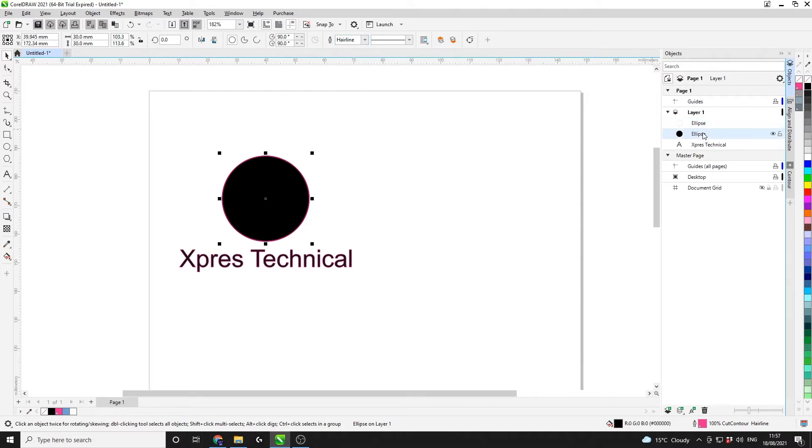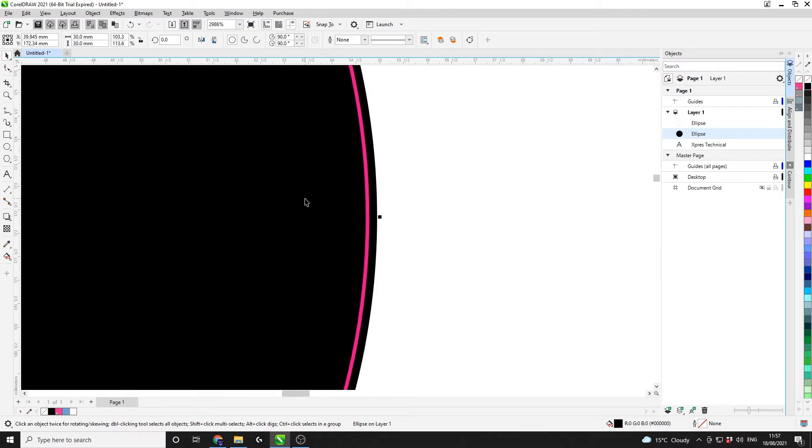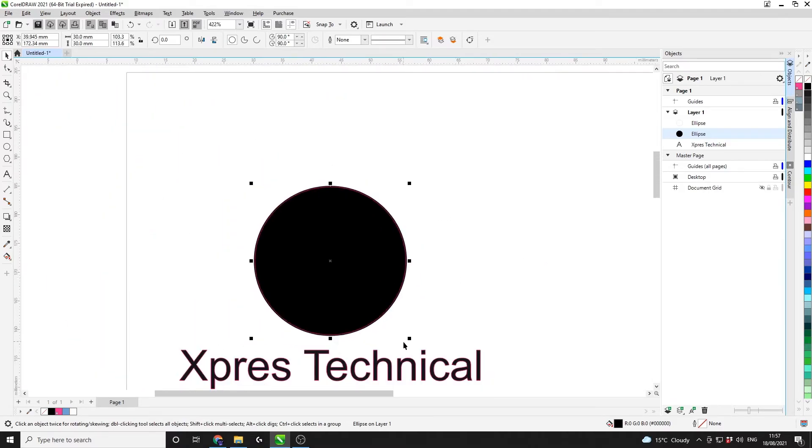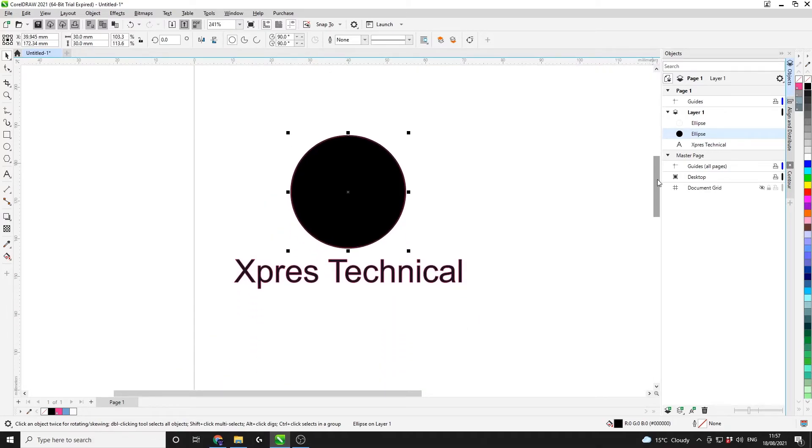I'm then going to select the original ellipse and right-click to get rid of the original outline. If I zoom in now you can see that the pink cut contour outline is on the inside of the artwork — it's gone inside by 0.2 millimetres. That's really good because it means the machine's natural cut tolerance won't be as bad and it won't be out any longer.